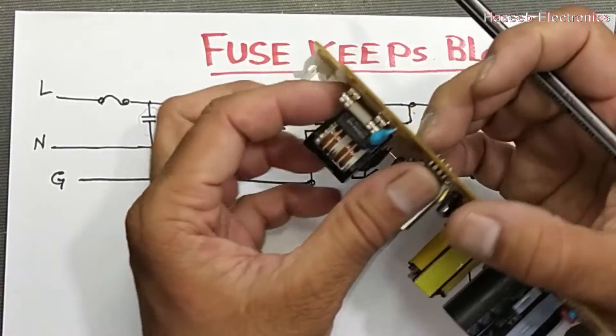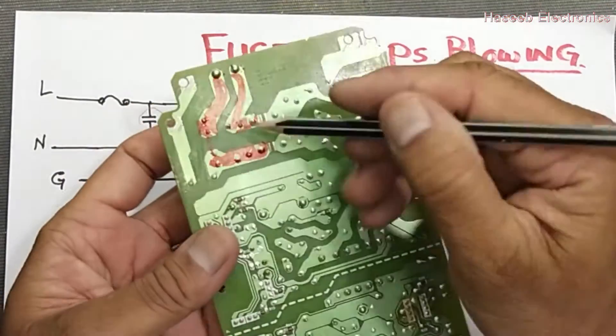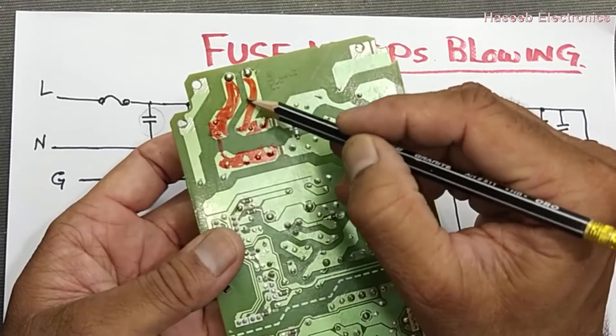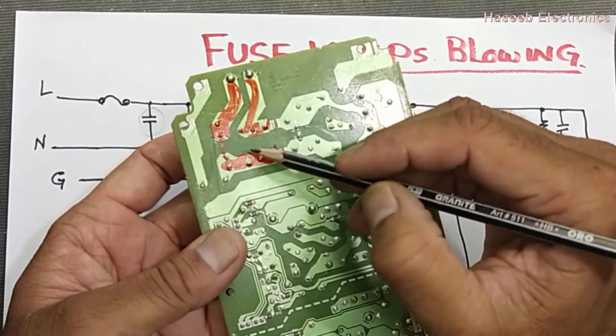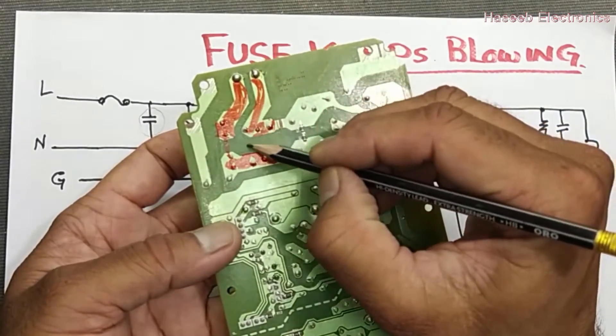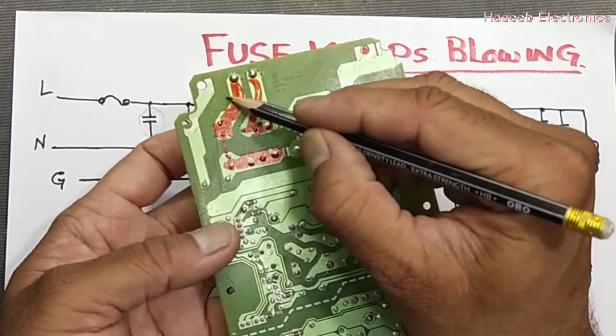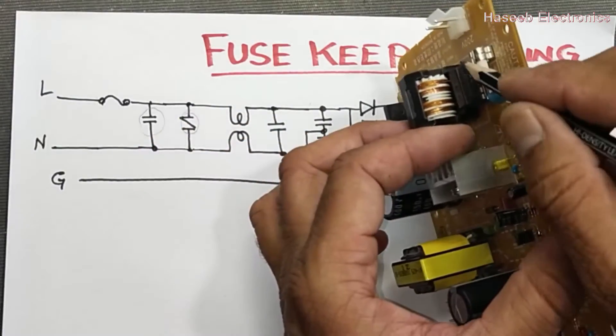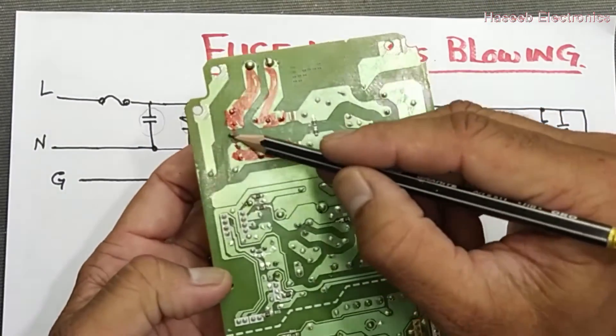Here we have a capacitor at this point. This Class X capacitor — if it becomes short circuit due to any high frequency spikes or for any reason — it will give the easiest path internally and the fuse will blow away.